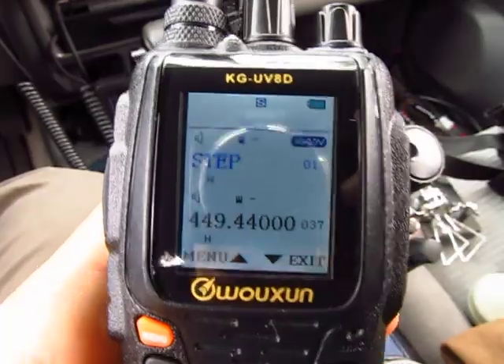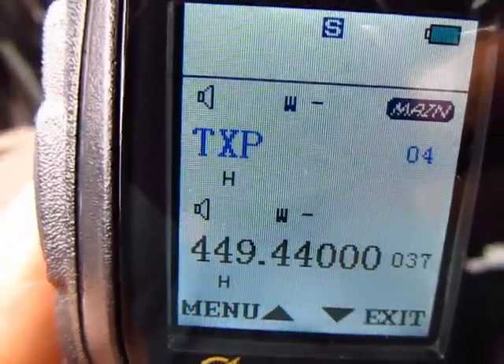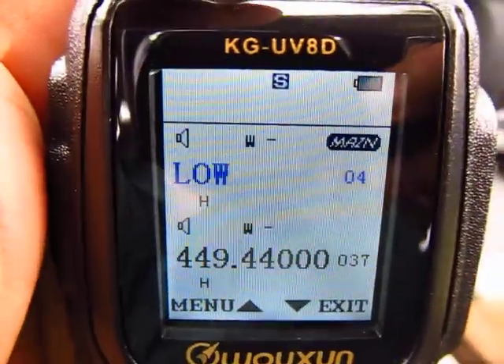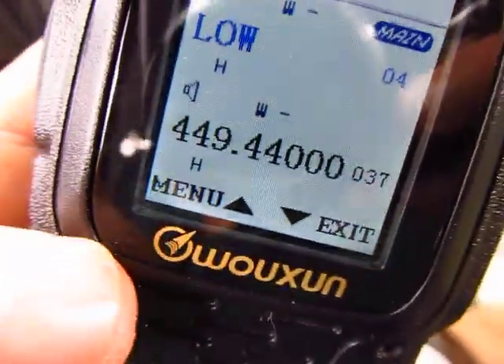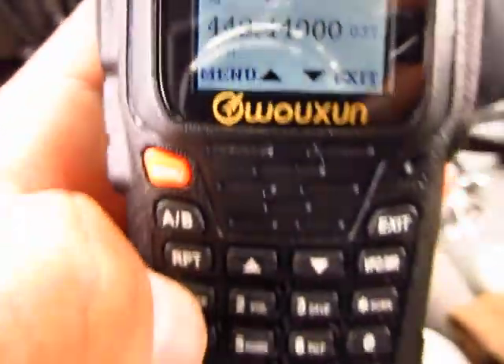Press function and go to menu number 4 — that's TX power. Press function again; it's currently on high. Press function again and I want it on low. Now it's on low — that's your transmit power. Press function again to exit.